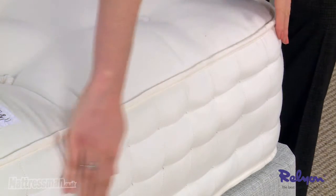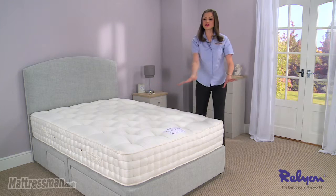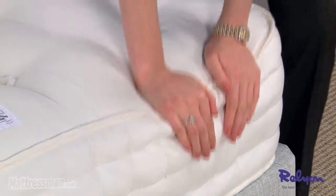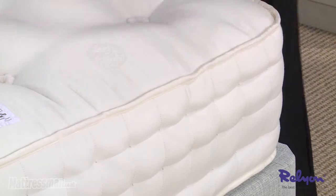You can see the craftsmanship in the three rows of hand side stitching, meaning you can sleep right to the very tip of the mattress. No fear of rolling off in the middle of the night, and it's not going to cause any side sagging over time — it really does prevent that.